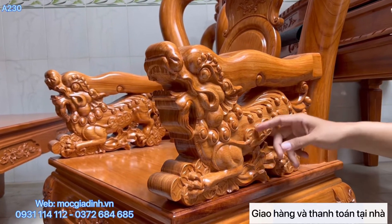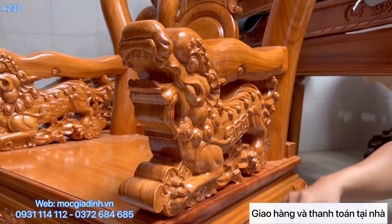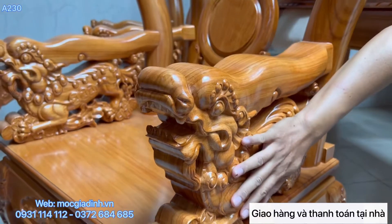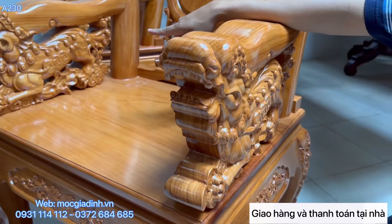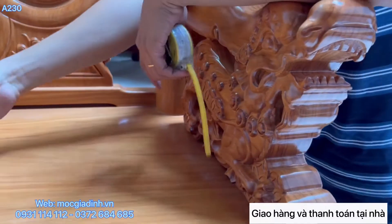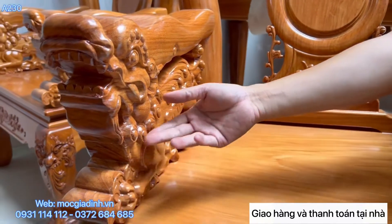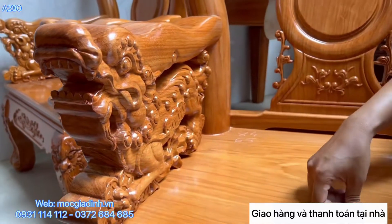Và đục chẹm thì các nét đục chẹm này sẽ đục thêm bằng tay nữa, nên nó rất là có hồn. Đục mặt ngoài và mặt trong luôn. Và đặc biệt nữa là nghề này là nghề kỹ tiền - rất là nhiều đồng tiền xung quanh. Đục chẹm rất là sâu và rất là đẹp.